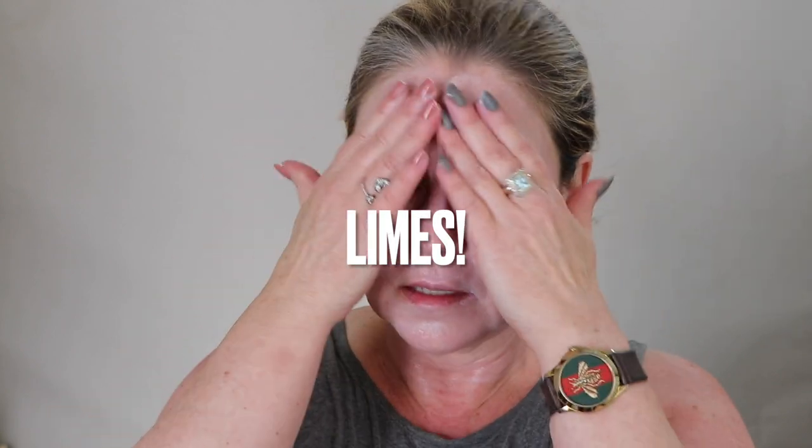Talk to Alana Davidson about that - she was in Mexico making margaritas and squeezing lemons and got really bad burns on her hand. That's an extreme example, but citrus is not something you want in your sunscreen. I'm hoping it's just scent.